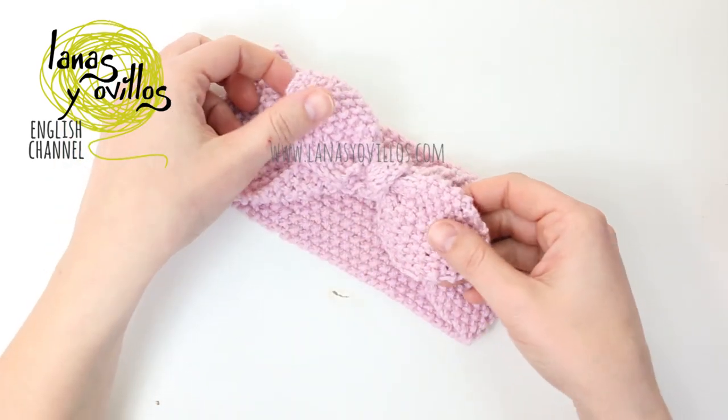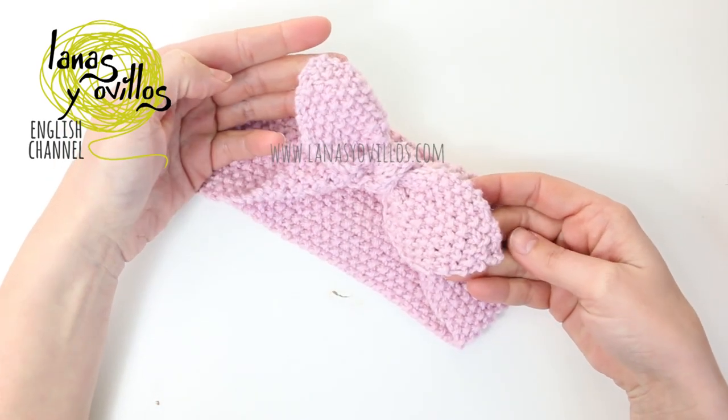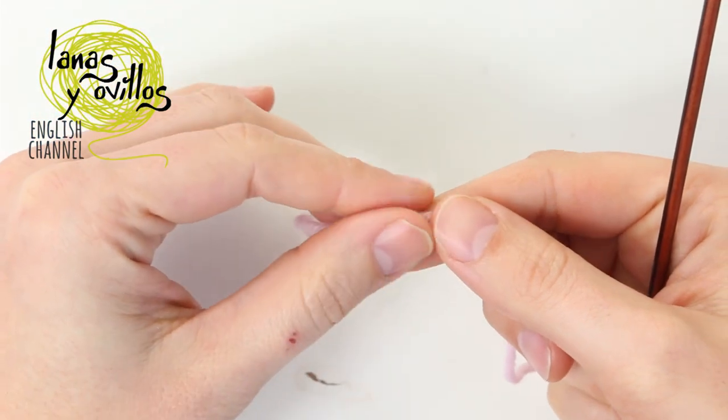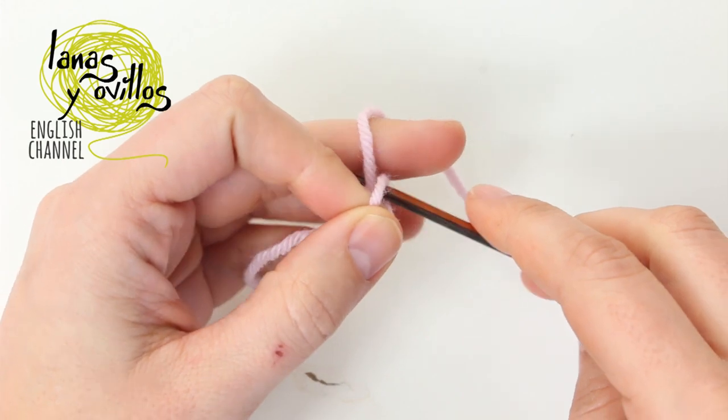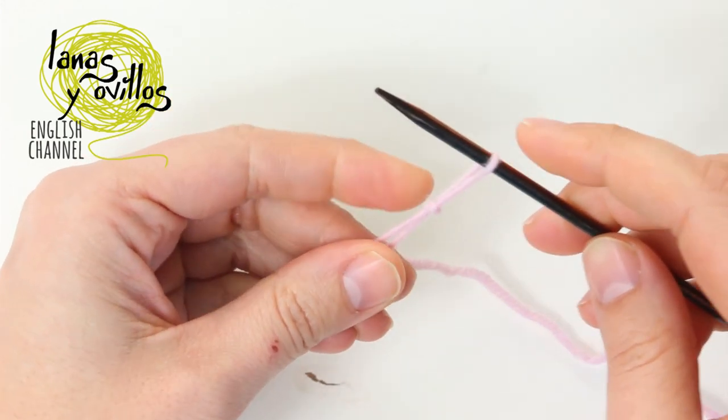In this tutorial I am going to show you how to make this headband. We start by casting on 3 stitches. Make a slip knot and cast on the 3 stitches.